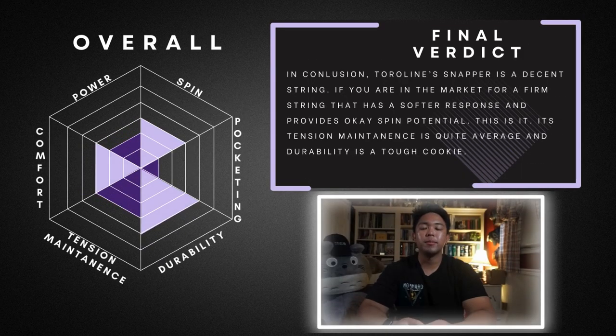In conclusion, TorLine Snapper is a decent string. If you are in the market for a firm string with a softer response that has okay spin potential, then this is it. Its tension maintenance is quite average, but yet the durability is quite good. Most importantly, the color of it is really pretty — it's almost worth the sacrifice. Hopefully the graph helps in the overall balance of the string posted up there. I personally like the graph, and I feel like more string reviews should also include it. Let me know in the comment section down below if you'd rather have this graph or a star system rating. Thank you for watching, and don't forget to like, comment, and subscribe for more Tennis Bros content.